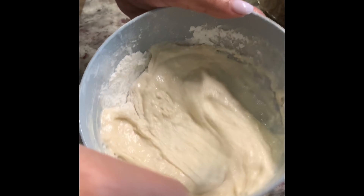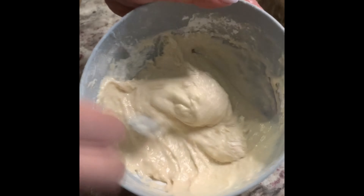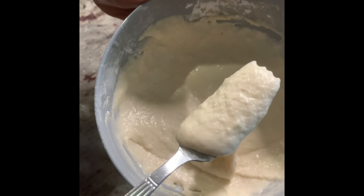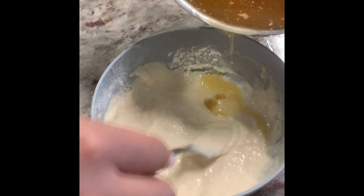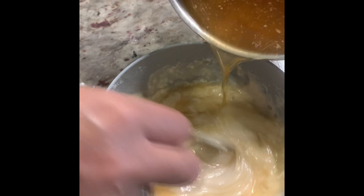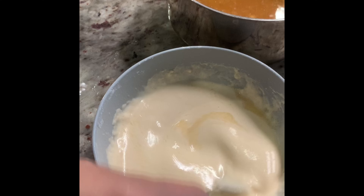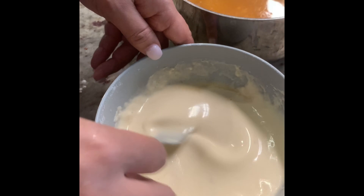Mix it up really really good and don't worry about whether or not it's going to be too thin or too thick, because eventually your gravy is going to thicken. If you need to add more broth please do so, and if it's too thick continue to add more broth. You can also add a chicken bouillon to add a little bit more flavor.